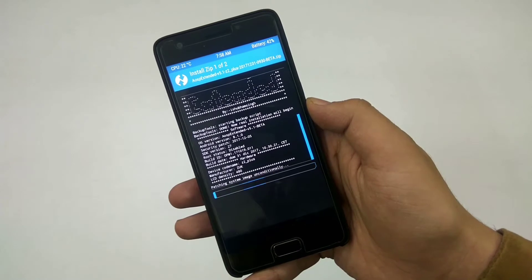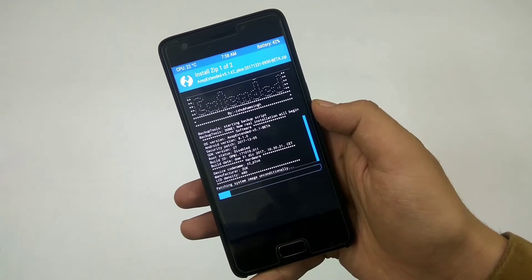After that, let it install — it's flashing the ROM — and when it gets done I'll show you how the ROM looks.